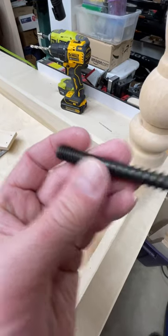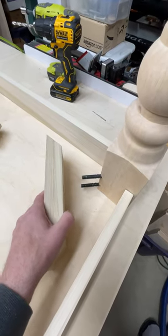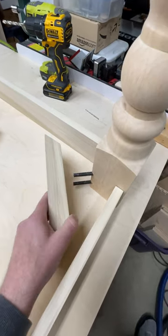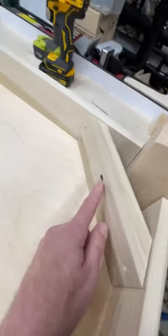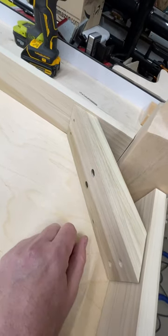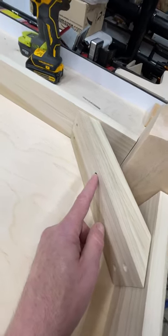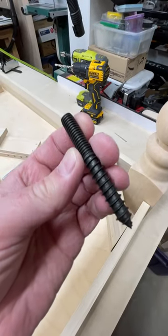I got the wrong size though — I should have gotten longer ones, because when I put my angle brace in here the bolts don't stick out enough. So I'm going to have to use a Forstner bit to hog this out a little bit so I can get my washers and a nut on there. But otherwise these things are phenomenal, so thank you Chris for bringing those to my attention.